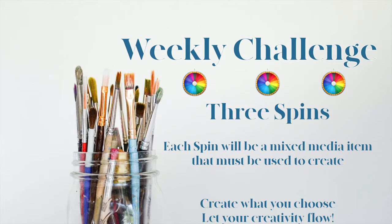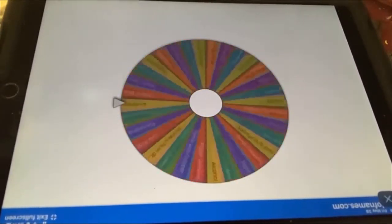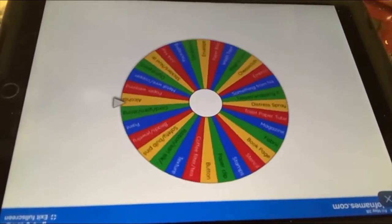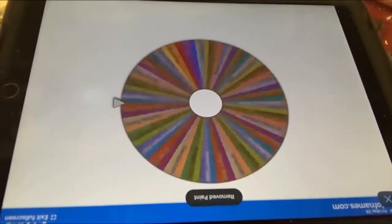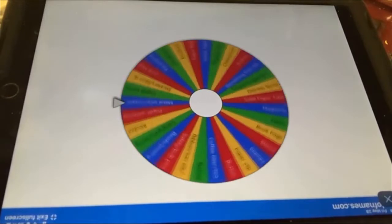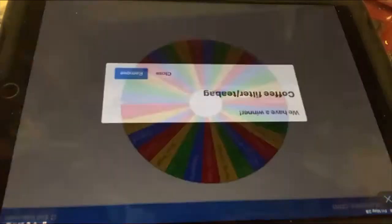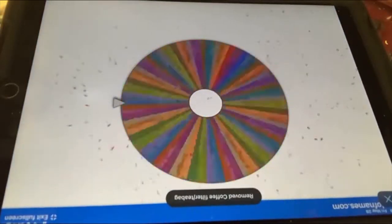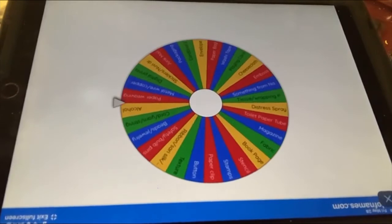So let's let Cindy spin. Hi there, it's Cindy, and I'm here to draw for our weekly wheel challenge for June the 18th. Our first item will be paint. Our second item will be a coffee filter or tea bag. And our third item will be alcohol. I can't wait to see what you come up with for those three items.